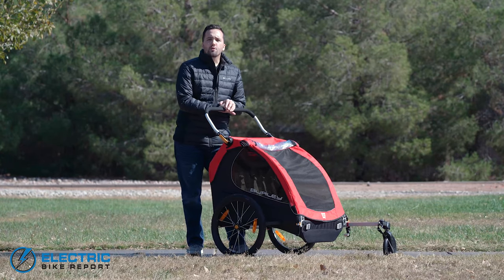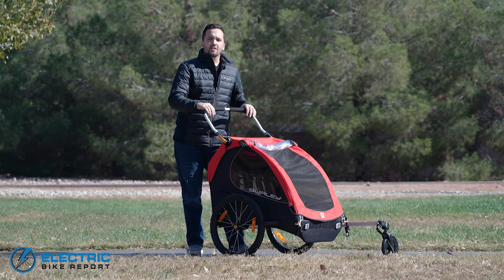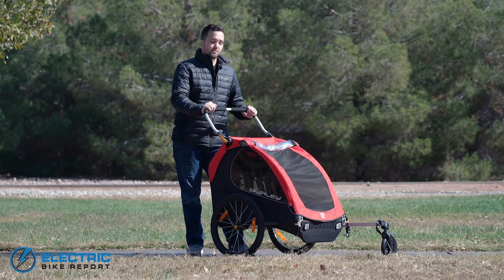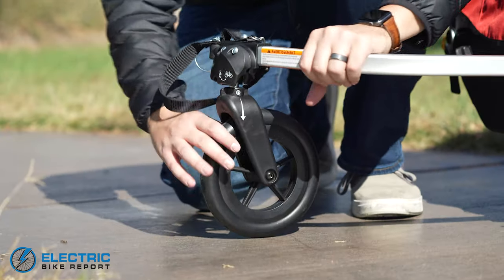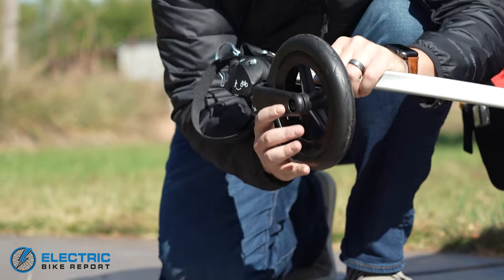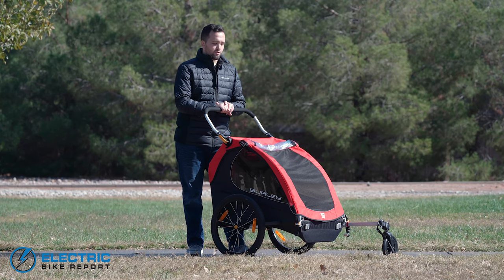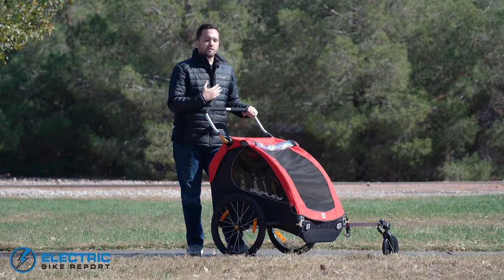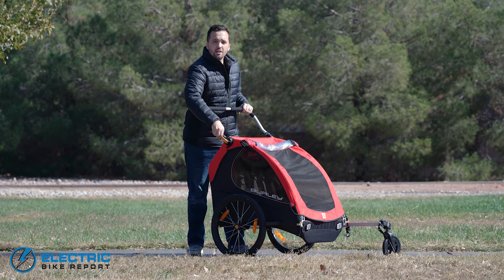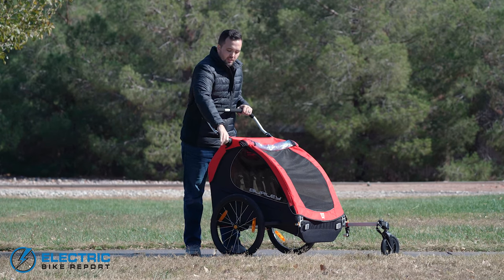One of the things that's really great about this trailer is its versatility — it doubles as a stroller. So if you get to where you're going and you decide you want to push the kiddos around, lock the bikes up, you have the option. Up front on the tow arm, there is a wheel that is always attached — it easily folds out of place when attached to the bike, and easily comes down when you take it off and are ready to put it into stroller mode. It's very comfortable for pushing around, with an adjustable handlebar to find the right height, and then you lock it into place.